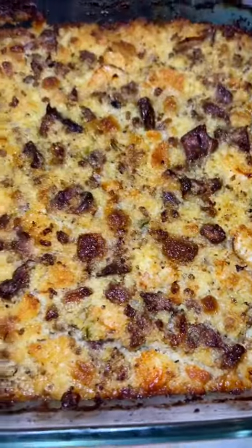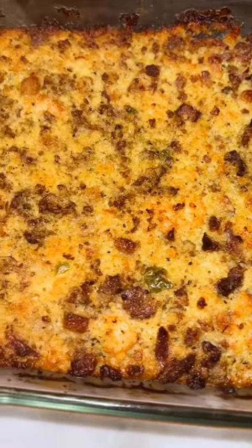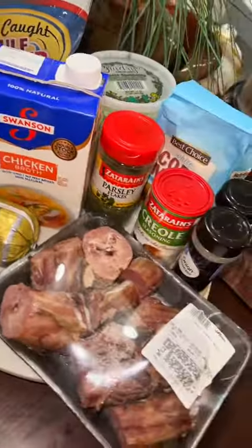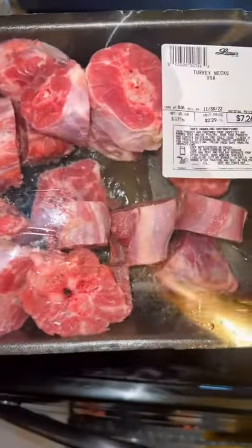Hey best friend, what you doing? Girl, your dressing and my dressing don't have something in common — this is gonna actually look good tomorrow. But I'm gonna spend no money on clothes; go spend that money on the ingredients to make this Cajun cornbread dressing. Let me show you how I made it.